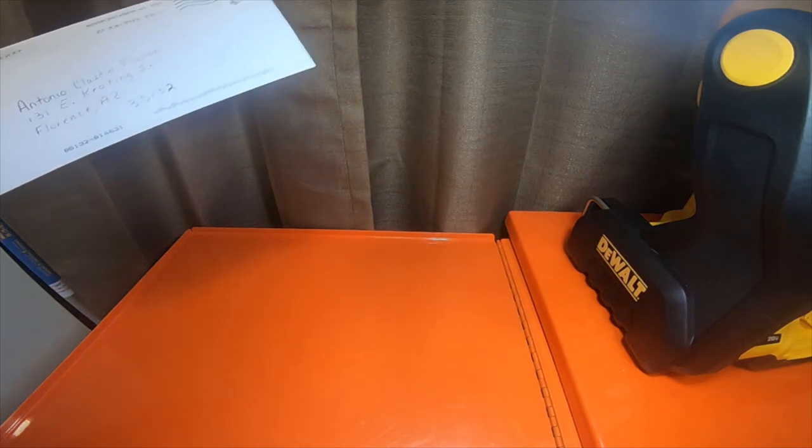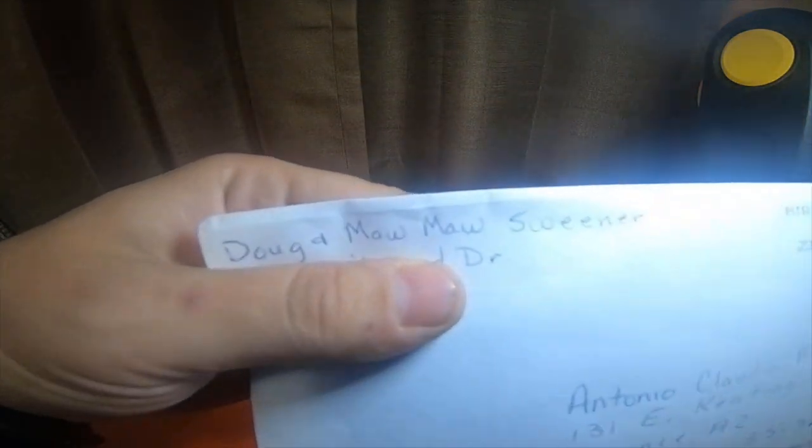Hey everybody, so I got a quick mail call to do. I got a letter from Doug and Mama Sweener. So let's get the letter open.